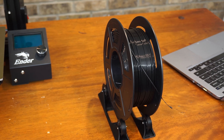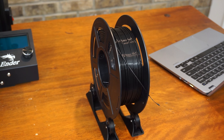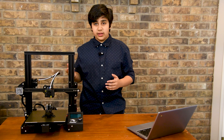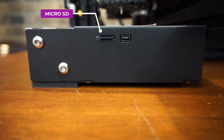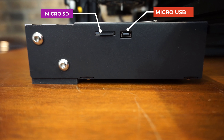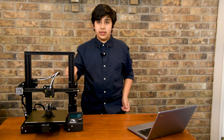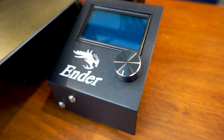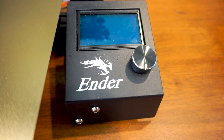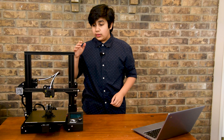The printer was built to 3D print PLA — polylactic acid — but not flexibles such as TPU, or high temp materials such as ABS and nylon. You can either plug your PC directly into the printer to start a print, or flash an SD card with the correct code and plug it in. The machine interface uses a two-color LCD screen with a rotary encoder to move through the menu.